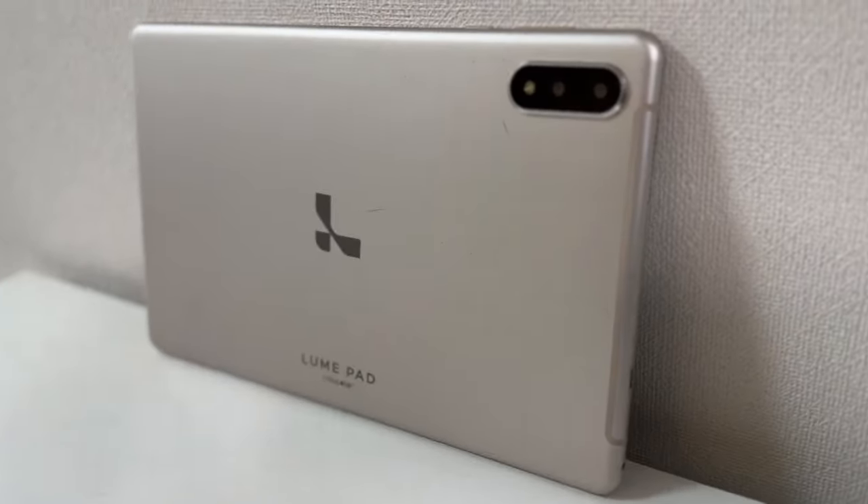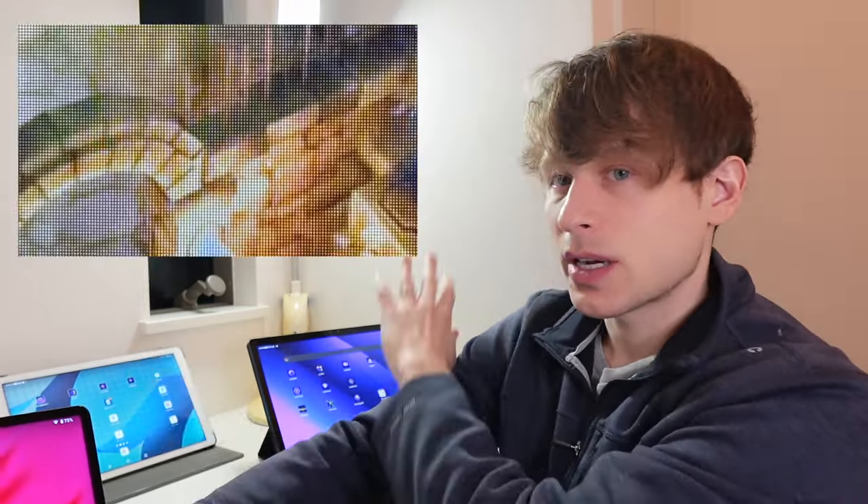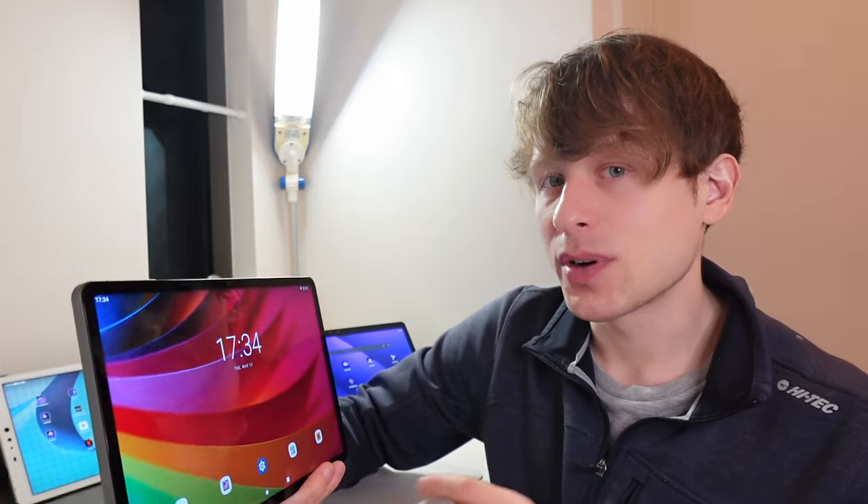There's a clear difference between the first generation LumePad 1, which I have right here, and the LumePad 2 and NubiaPad 3D — both essentially the same thing — and then this one, the Master Plus 2024. The resolution on the LumePad 1 is clearly lower, and you notice it the moment you view something in 3D. But there are other factors that matter outside of just resolution, which I'll cover in this review.